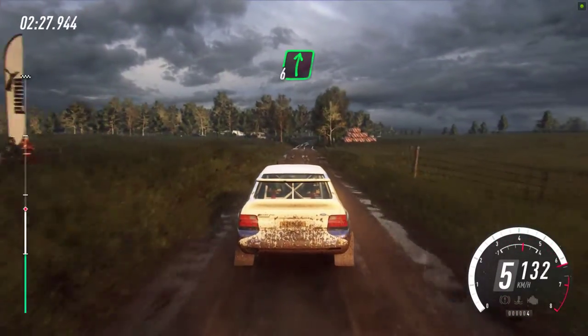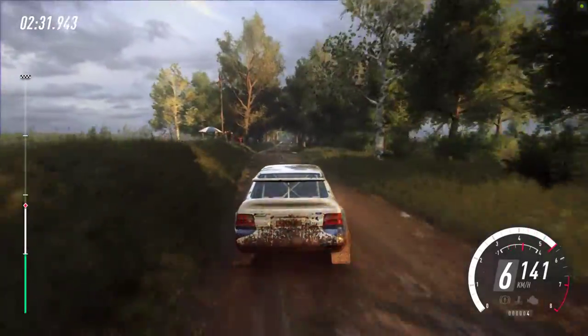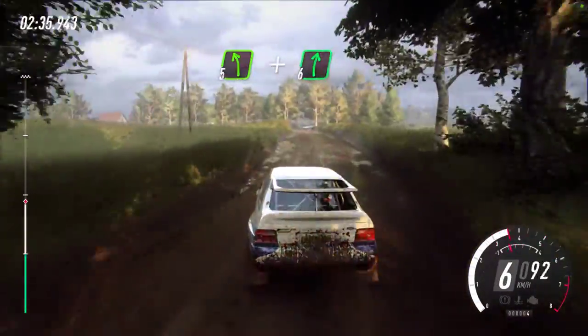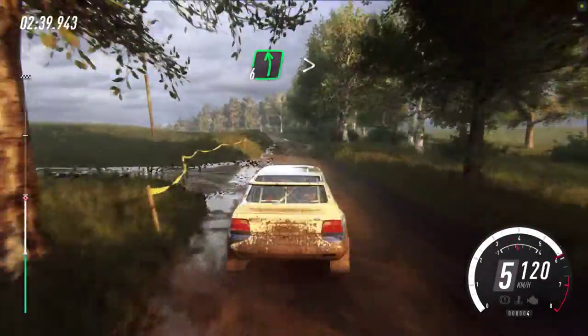6 right over a crest, long, 50. Crest, and 5 left. And 6 right. Into 6 left long, tightens, keep middle of a 150.